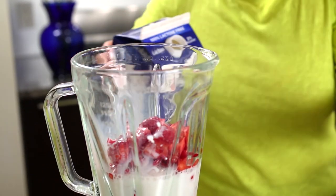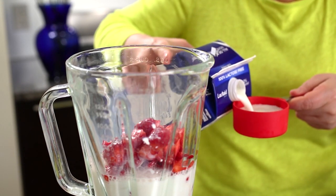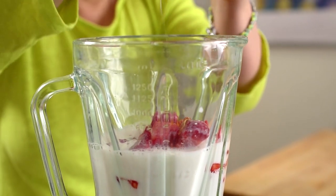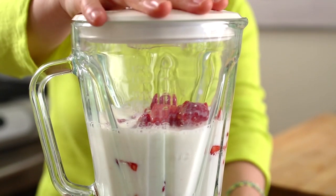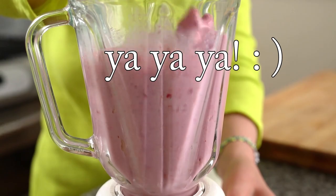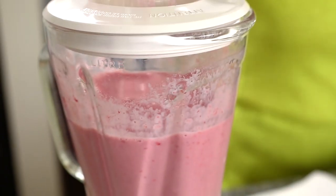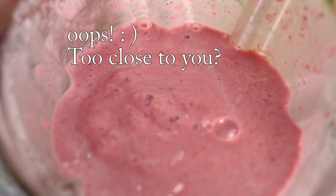Milk — one and a half cups. Two tablespoons honey or sugar. So let's blend. Really nice — check it out. It's like a slush.